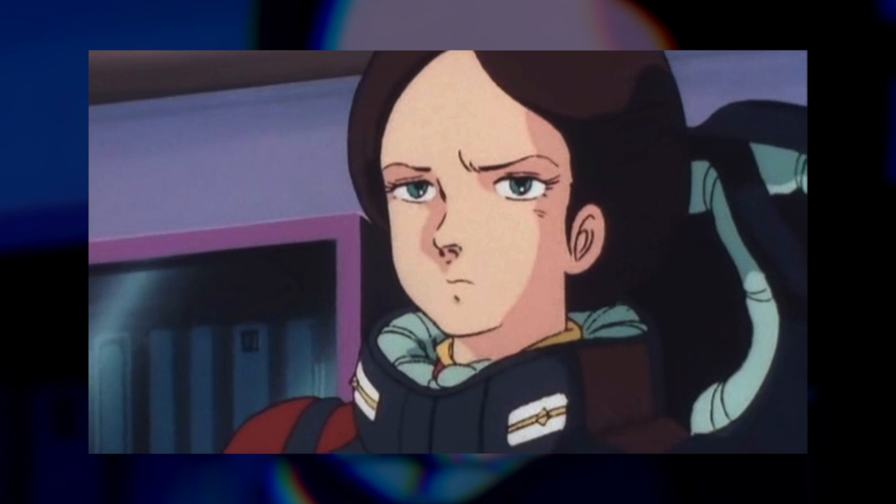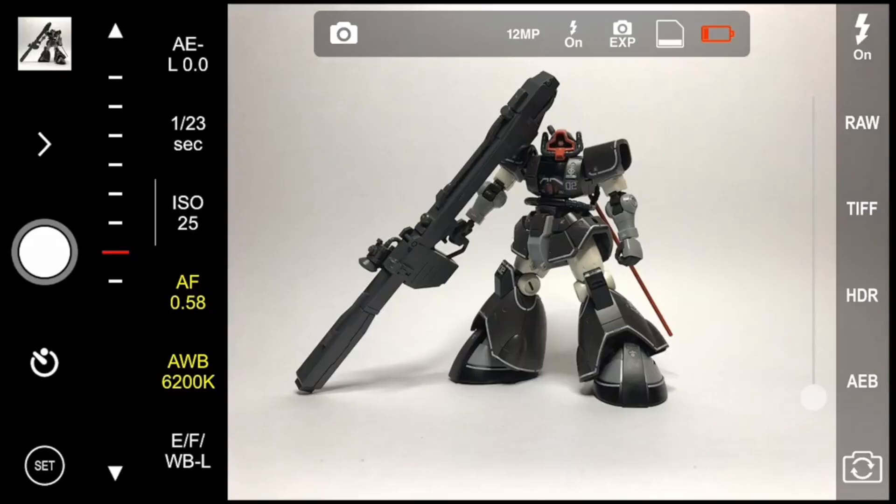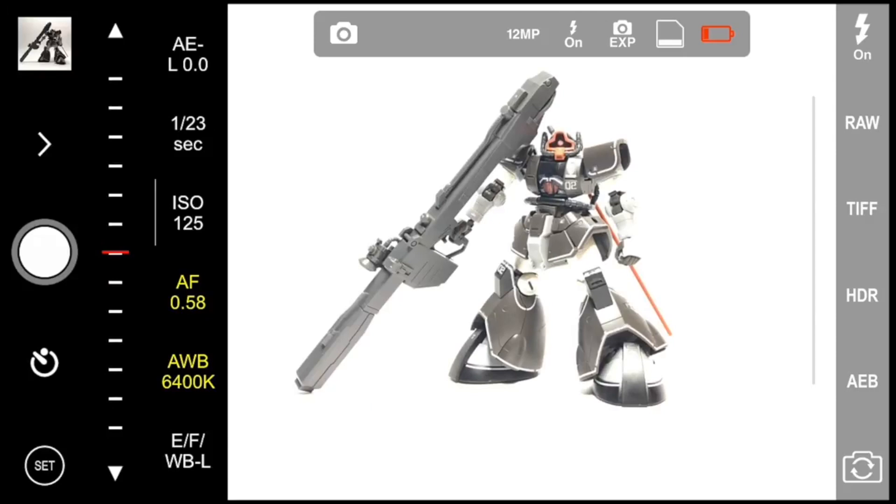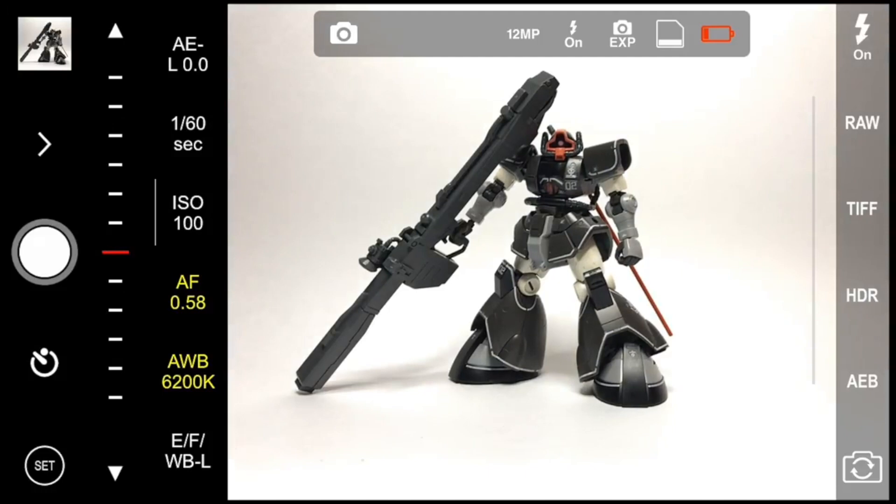Quick bit of housekeeping: everything going forward, as with my previous lighting tutorial, is shot with the built-in camera app on my phone — in this case an iPhone 11 Pro. The only adjustments to the shot are being made within the camera and only prior to the shot being taken, with no editing after the fact. The lights are running at 100% brightness and at 4000 degrees Kelvin unless otherwise noted.